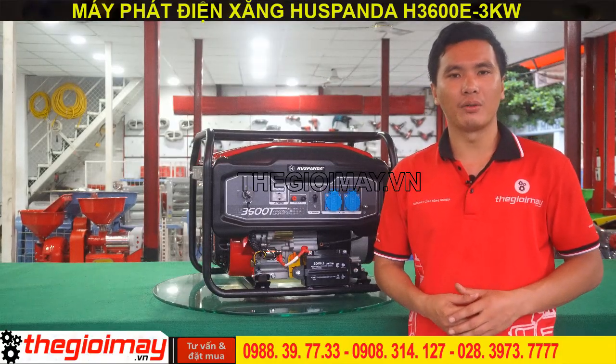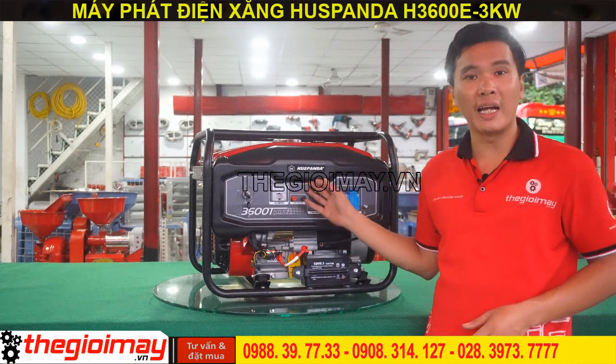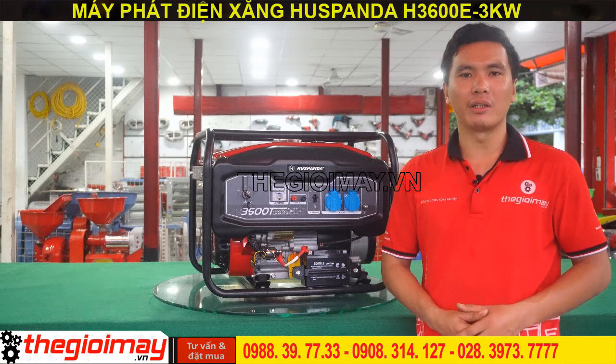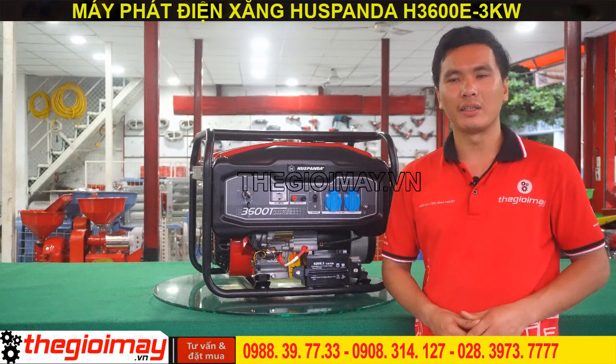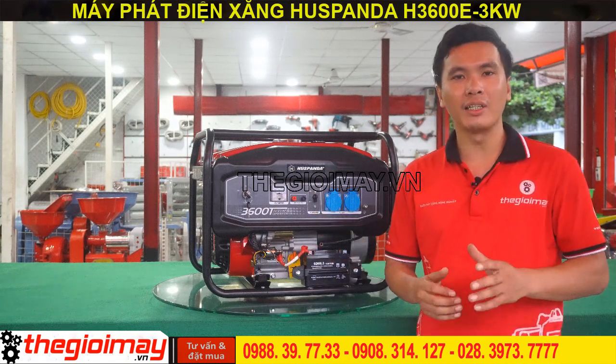Xin chào các bạn, quay trở lại với kênh video của chúng tôi. Hôm nay tôi xin giới thiệu cho bạn dòng sản phẩm máy phát điện Hút Panda H3006E, là dòng máy phát điện sử dụng động cơ và đầu phát được sản xuất dựa trên dây chuyền hiện đại. Máy có thiết kế mẫu mã đẹp, chất lượng cao, giá thành phù hợp, được rất nhiều người tin dùng.